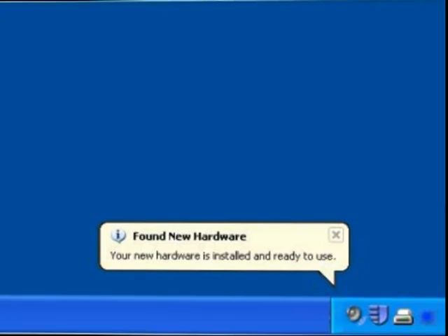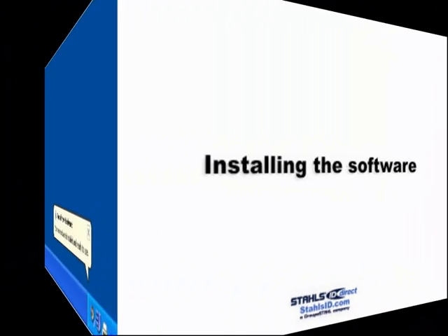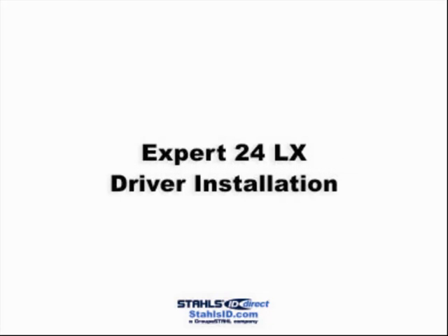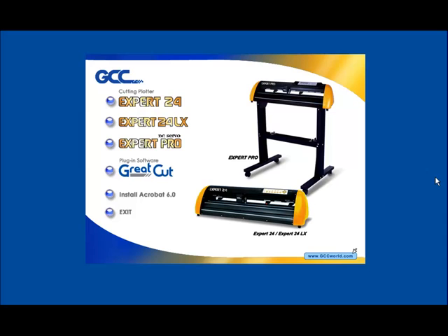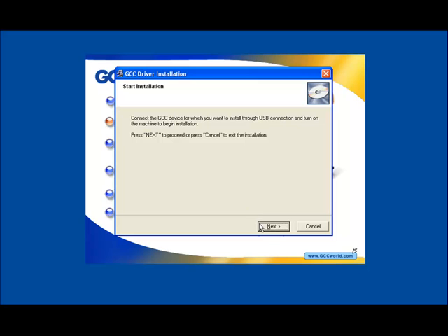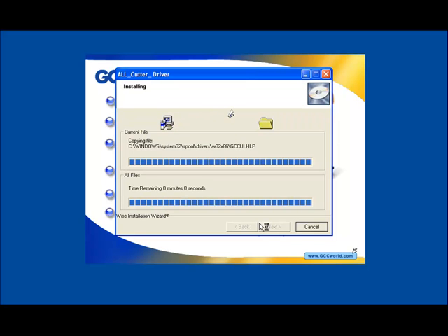Now it's time to install the software. Start by inserting the installation CD into your CD-ROM while the USB device is connected. We'll start with installing the Expert 24LX driver. Within the Autorun window of the installation CD, select the Expert 24LX and then the driver type needed. Then complete the installation wizard.